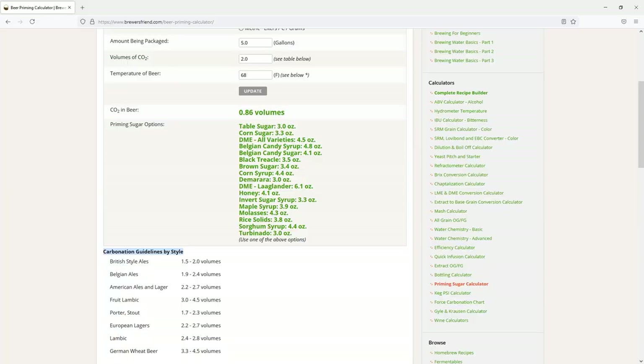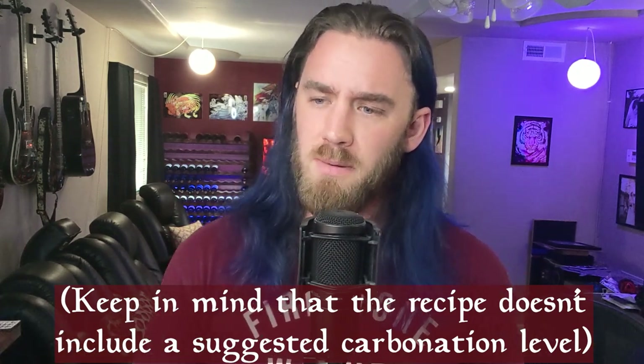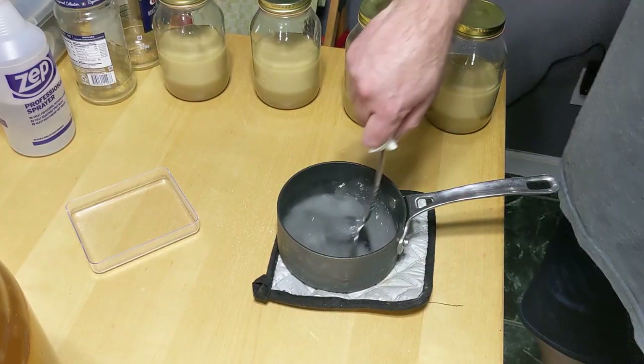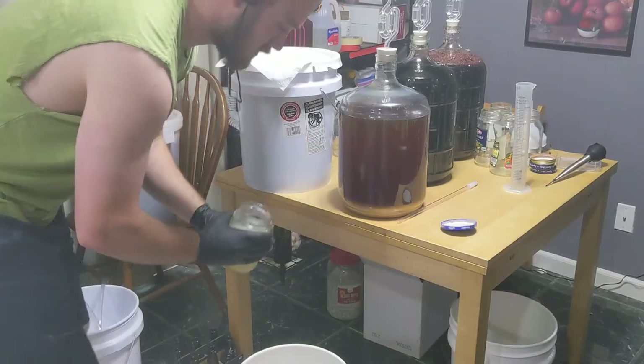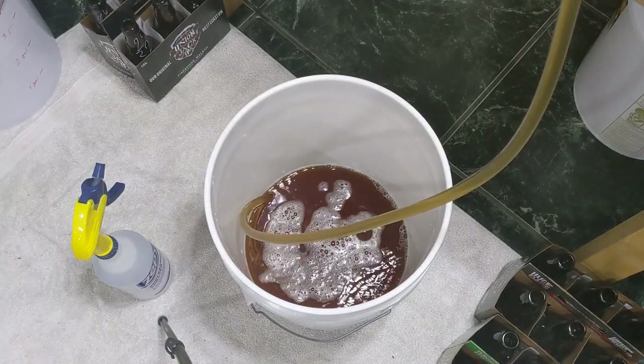I was determined to get the bubblies, and I'd given up on carbonation tablets as they had already failed me twice, so I decided to move on to just using table sugar and a priming sugar calculator. I wasn't particularly familiar with messing with volumes of CO2, but luckily the priming sugar calculator I found included suggested volume ranges for different styles of beer. I thought I really want to make sure I get bubbles this time, so I'll pick something on the higher end. The highest number they suggested for any of those beers was 4.5 volumes of CO2, so I decided to go with 4 volumes of CO2.